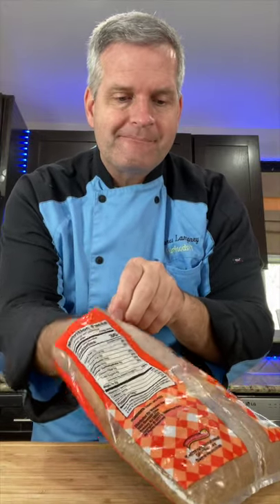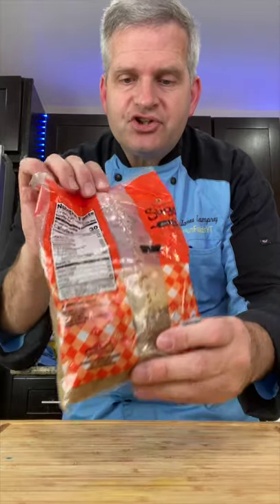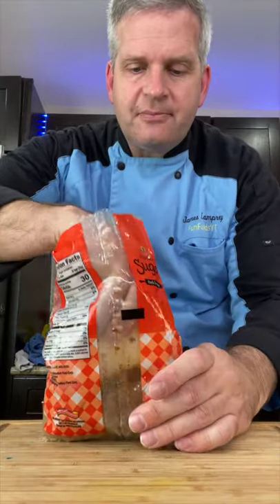Just take it, stick it in there, fold it up. Come back tomorrow — the next day, just bring out your brown sugar and take out the piece of bread.